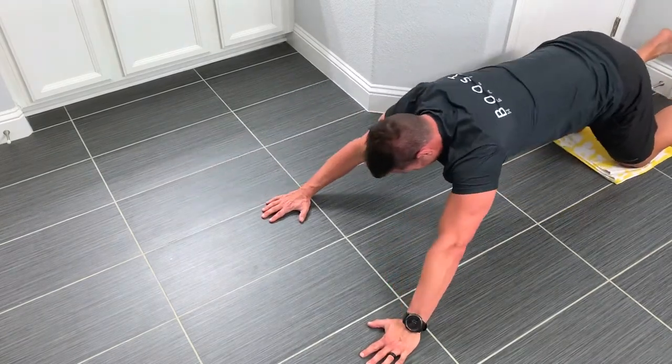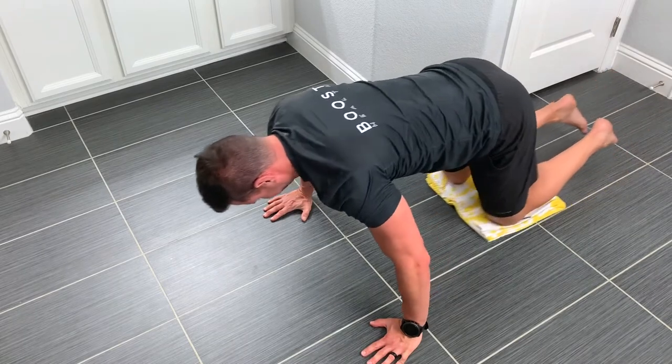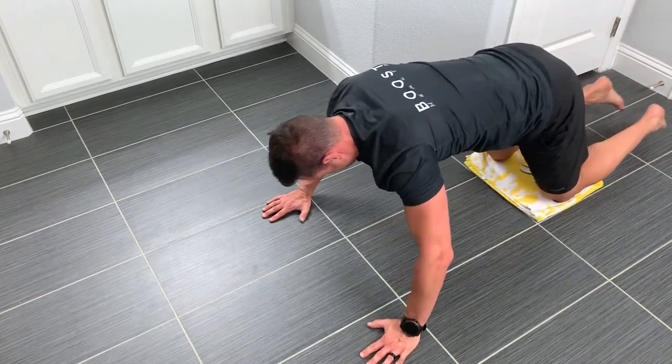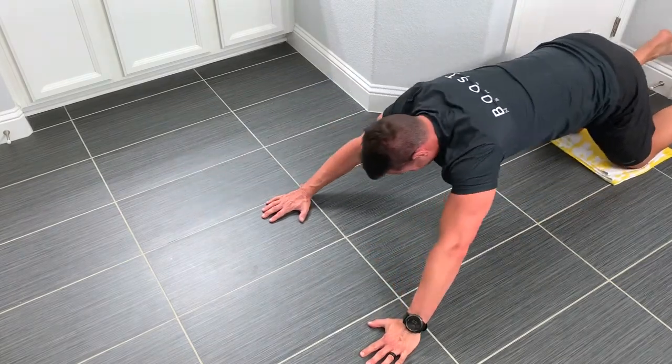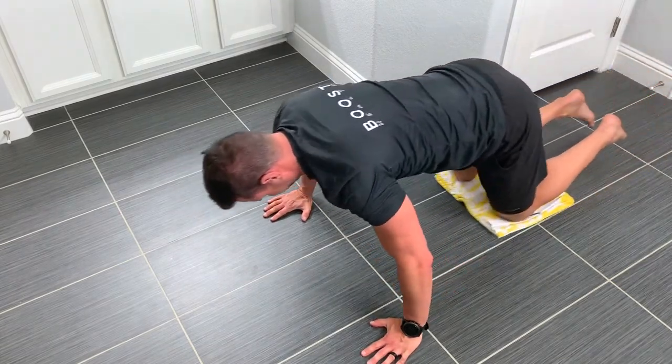We also want to keep your core nice and tight — abs flexed. Try not to let your lower back cave in; keep your back nice and flat all the way through. Remember to breathe: deep breath in on the way down, exhale and squeeze on the way up.